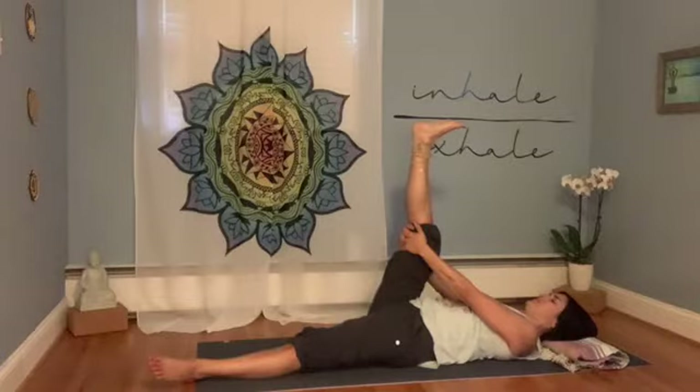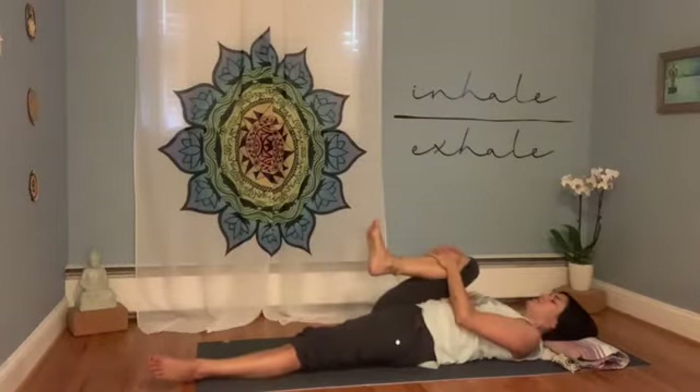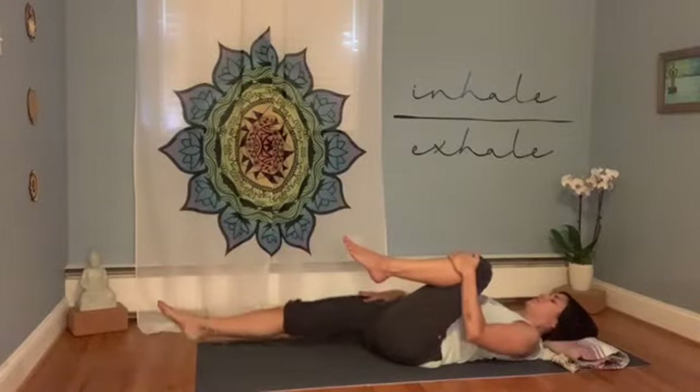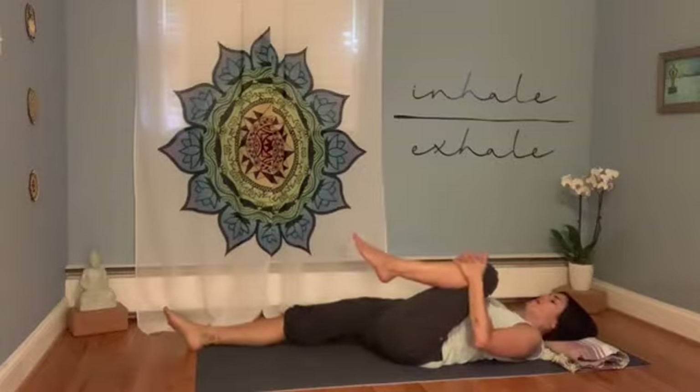Try to feel the low back rounded down onto the floor. Let there be space around the neck. Take a full deep breath in, and then as you exhale, hug the right knee back into the chest, then the left knee. Right foot comes down, right leg goes straight along the floor. Pause here, hugging the left knee into the chest and letting your right leg completely relax. Breathing deeply so you can feel your belly pressing into the thigh — really good for digestion.